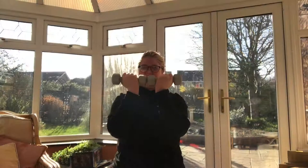Okay, so now I've finished warming up. My shoulders are really nice and loose and warm, so I'm going to start doing my weights now.